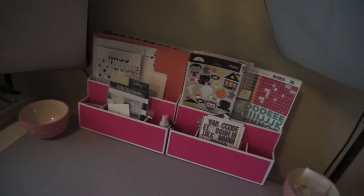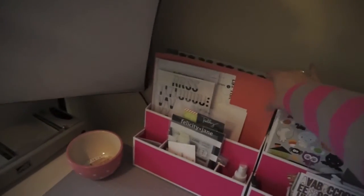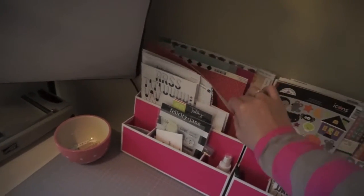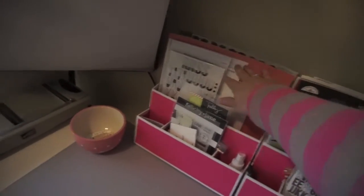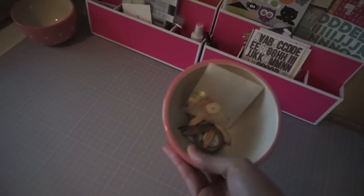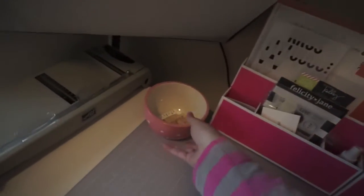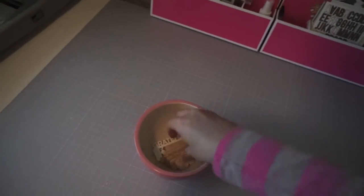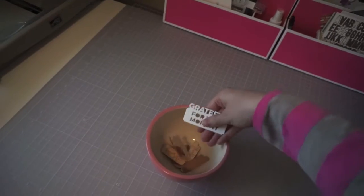I did move a couple of things around in here. I decided to put my older kit stuff here — just bits and pieces that I want to use up. The bigger pieces go here, the smaller pieces go here. In one of these bowls I've got some smaller bits and pieces, and I've also got some seasonal stuff in here. Since I'm working on some fall and Thanksgiving things, I've got some of my stuff right in here.